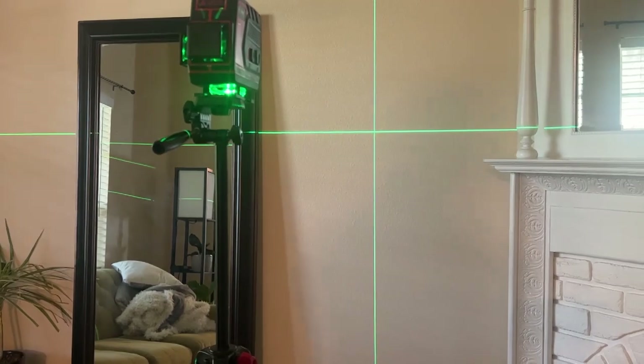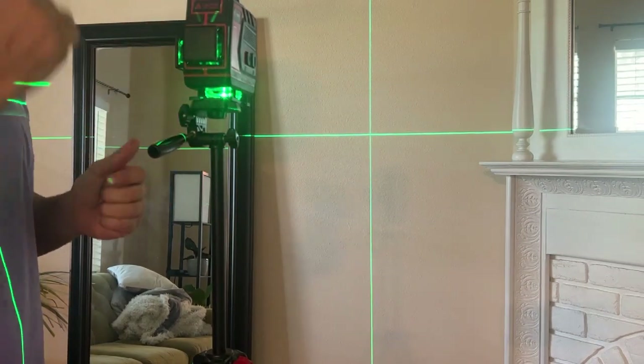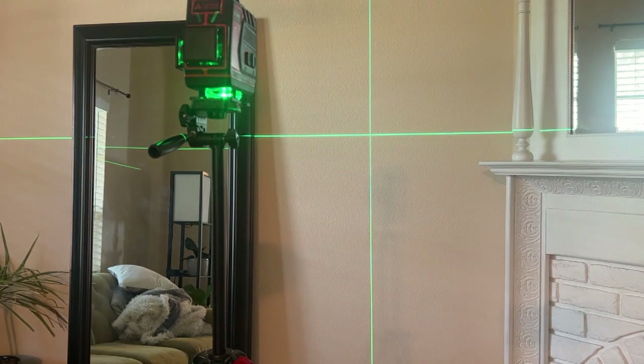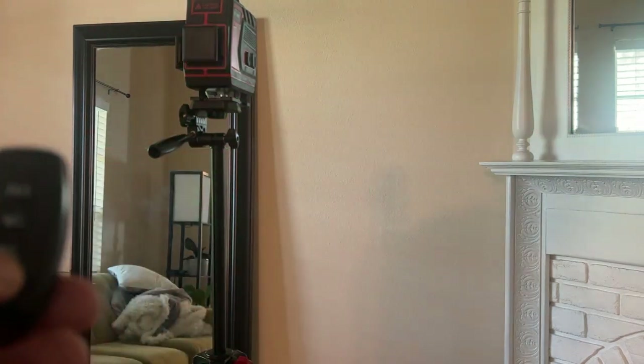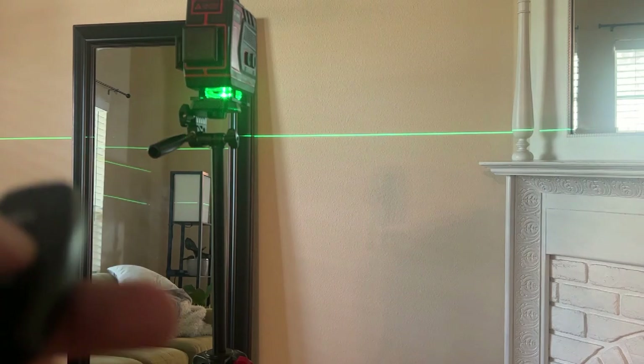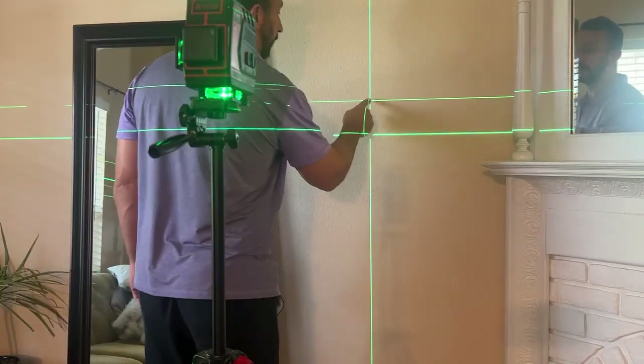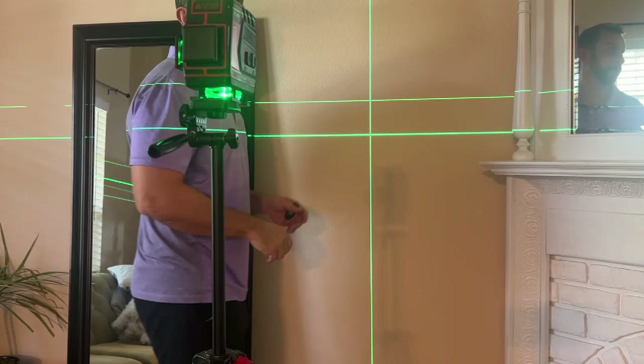Something I like about it is it's easy to set up. It will beep at you to tell you when it's level, when it's ready to go, and this is easy on and off. Straightforward, easy device and you can turn on the lines you want. How cool is that? Now if you're looking to mount something, it's always been a hard job for me to know exactly where to put that nail.